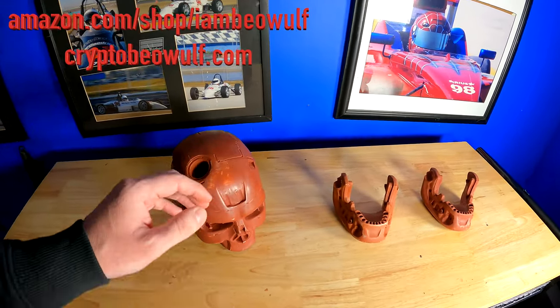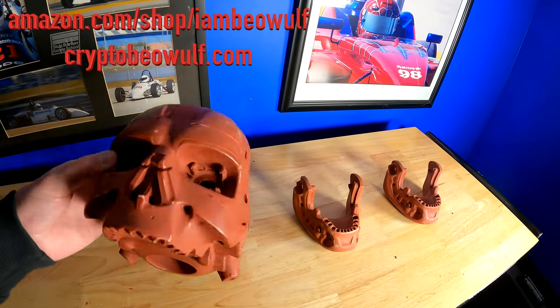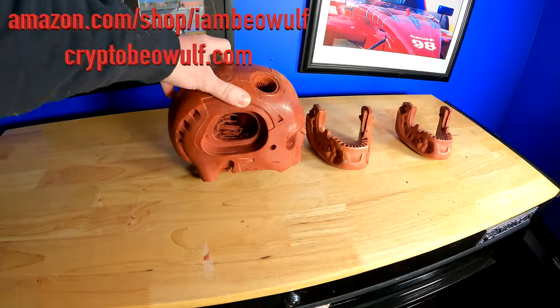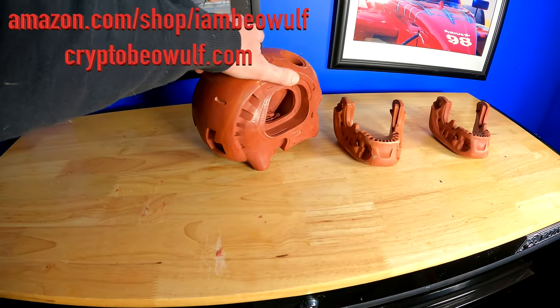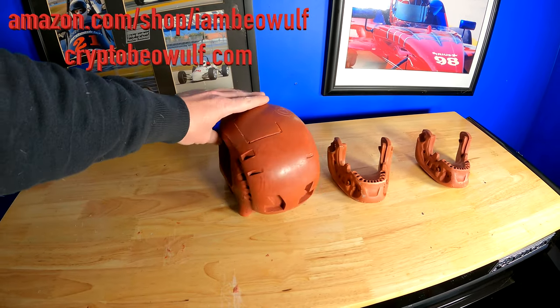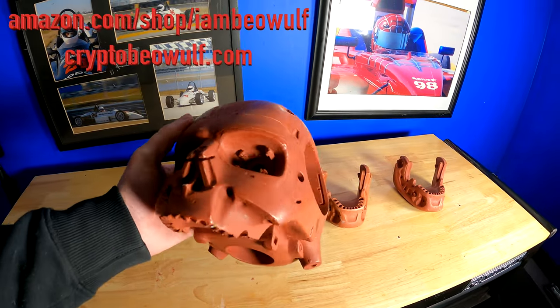I basically tried getting a bunch of stuff done before the temperature really dropped, because cold weather means it would take longer to dry and probably wouldn't be ideal for painting. But I figured to have a video showing what's going on, because the next time you guys see this, it will be painted — and it still blows my mind every time I look at it.